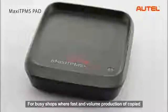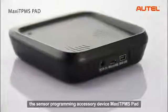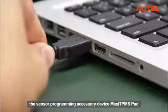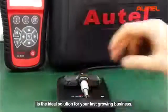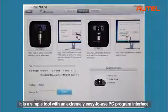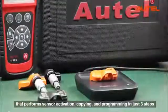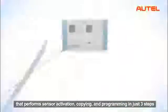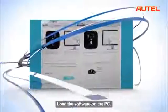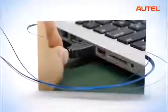For busy shops where fast and ongoing production of copied or programmed sensors is greatly needed, the sensor programming accessory device, the Maxi TPMS Pad, is the ideal solution for a fast-growing business. It is a simple tool with an extremely easy-to-use PC program interface that performs sensor activation, copying and programming in just three steps: load the software on the PC, connect the pad to the PC, and program the MX sensor.